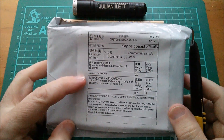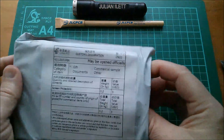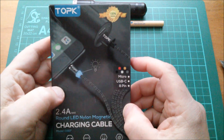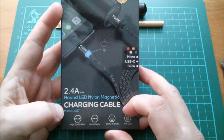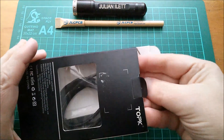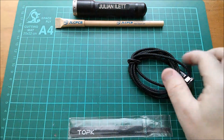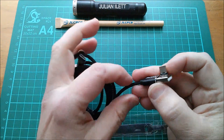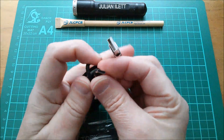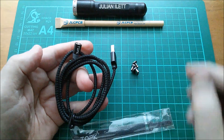Next up is this one — it says 'screen protectors' but it has nothing to do with that. This is a Top K 2.4 amp max round LED nylon magnetic charging cable. So we've got a charging cable and some sort of tie wrap thing. It's a charging cable with three magnetically attached end pieces — one Apple Lightning, one USB Type B micro, and one USB Type C.